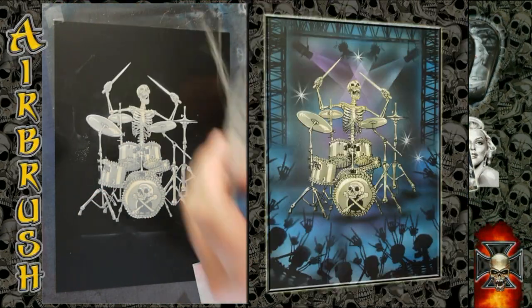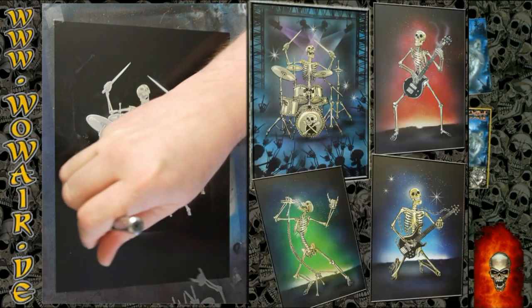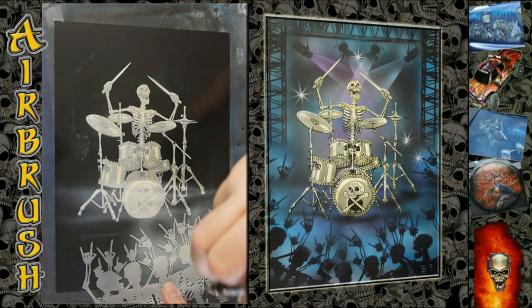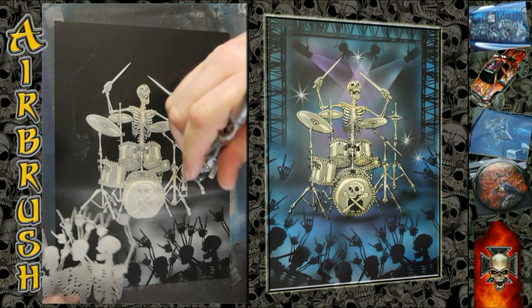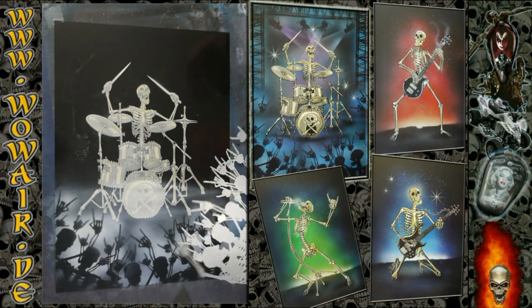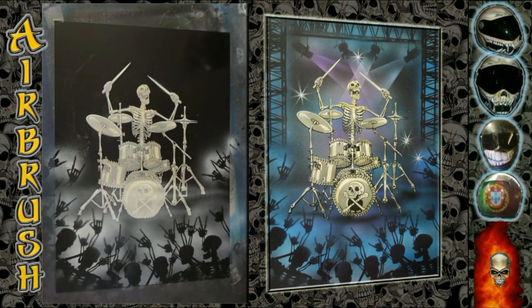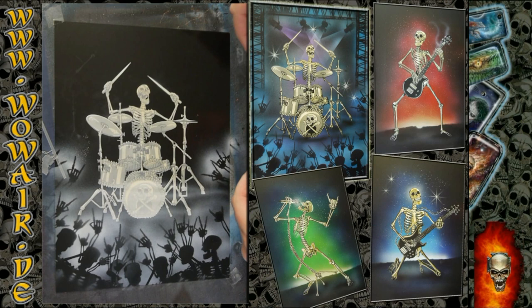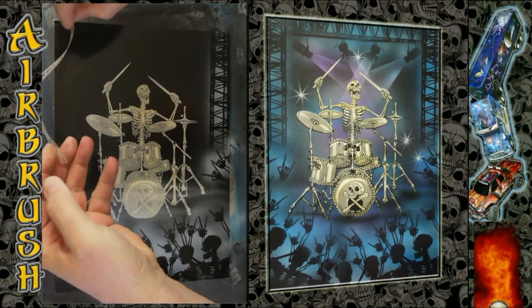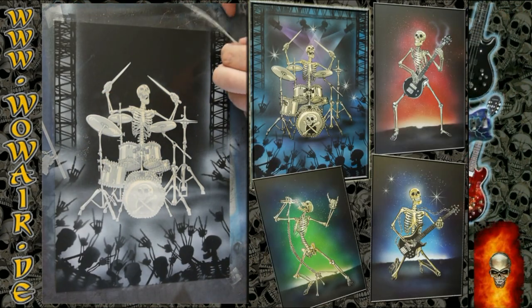I'm using the skeleton crowd with the metal horns. After this, I have the stage parts, so I'm just covering the black and spraying over it with white to get a cool design.